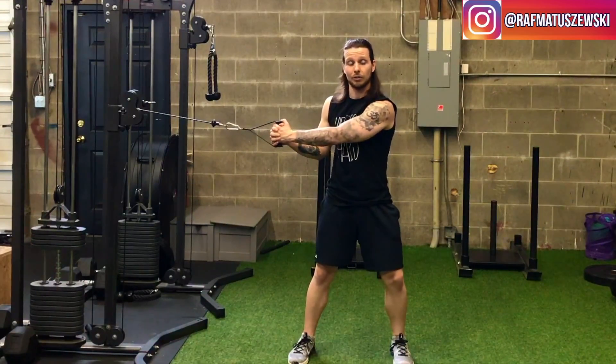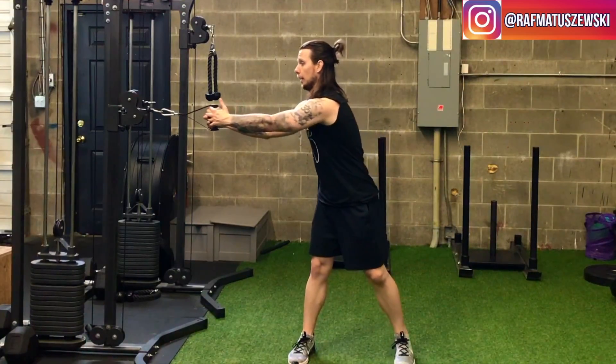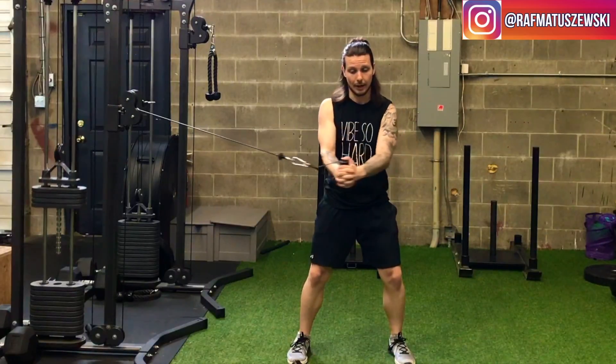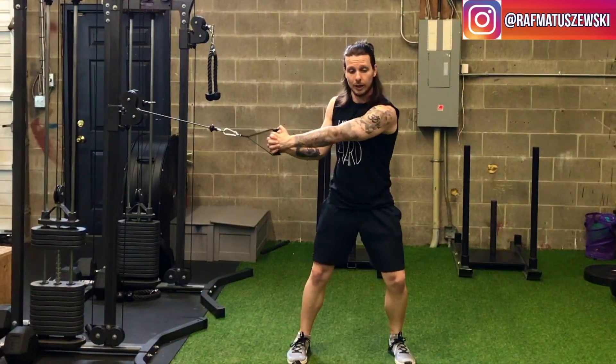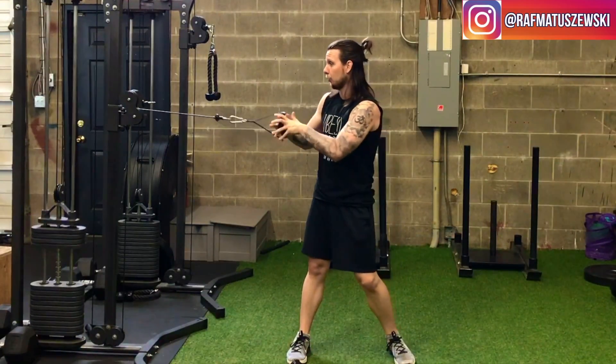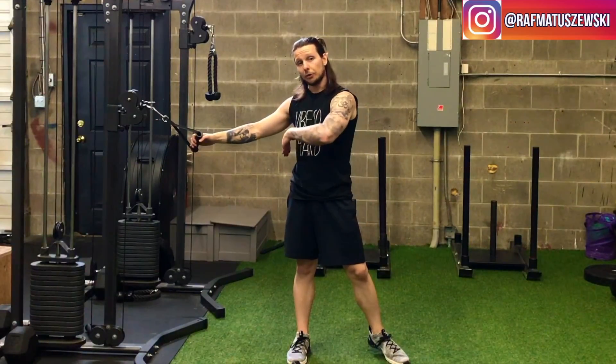That rotation through the trailing leg would be a different exercise — this is a plain cable chop. Come straight across and back. Take a deep breath in and exhale as you come across. Depending on what your program calls for will determine your reps, then you do the other side.